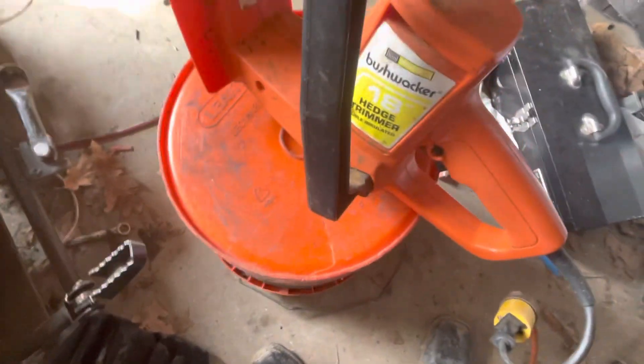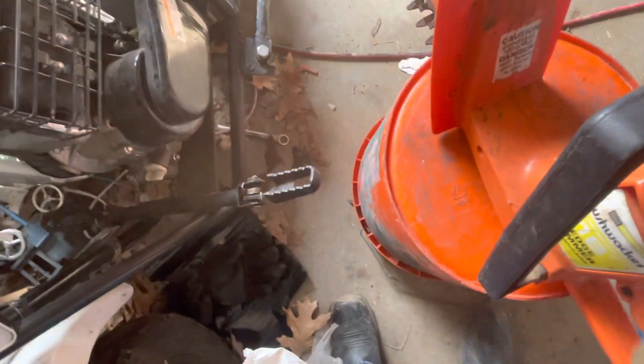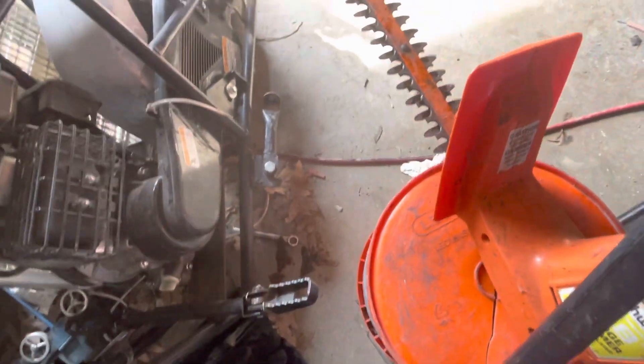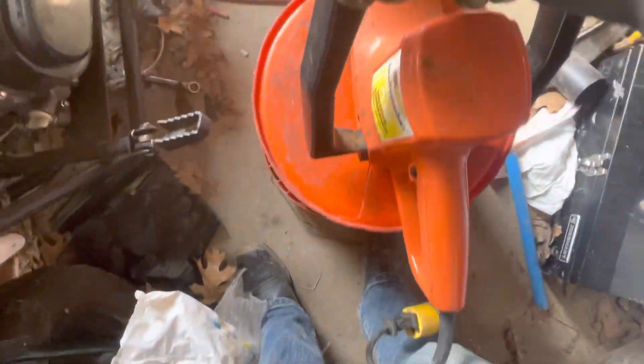Bushwhacker hedge trimmer, double insulated with an 18-inch trimmer bar. I actually haven't even used it yet, I don't even know if it will work or not. I had the bar on it — it's pretty nice, I like the design on it.